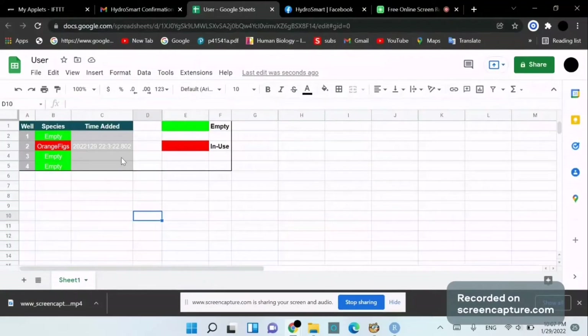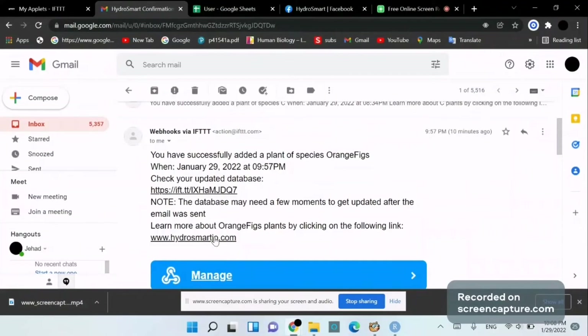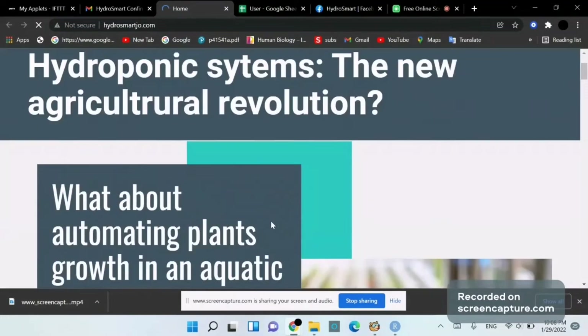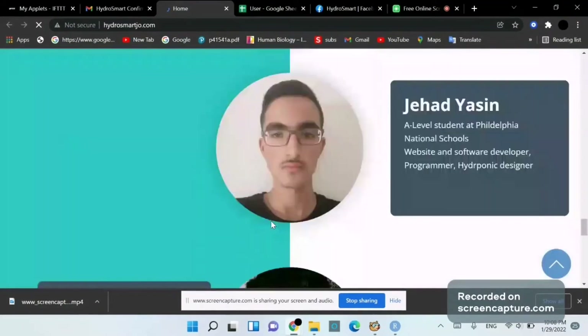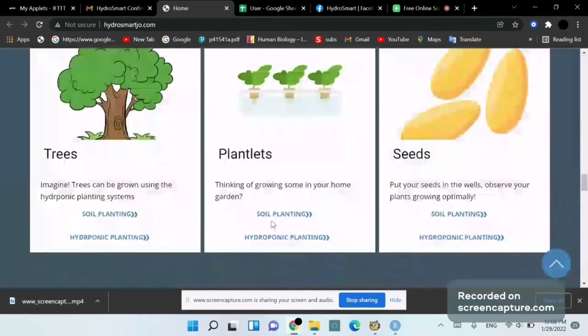This tracking would be very helpful if we have a lot of wells. I also receive a message: 'Learn more about orange fig plants by clicking the following link,' which takes me to our website where I can check all the information about the plants — soil planting, hydroponic, and so on.